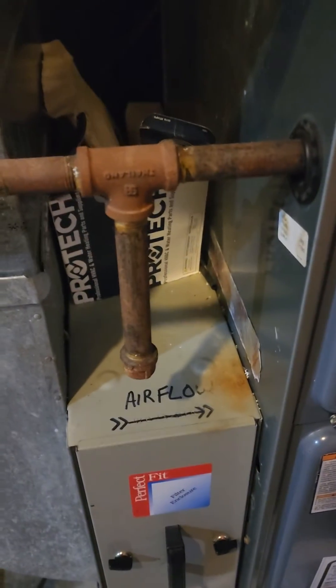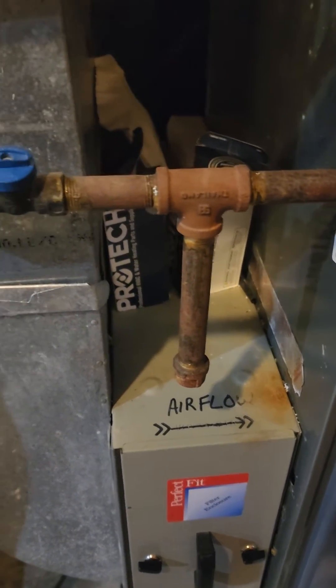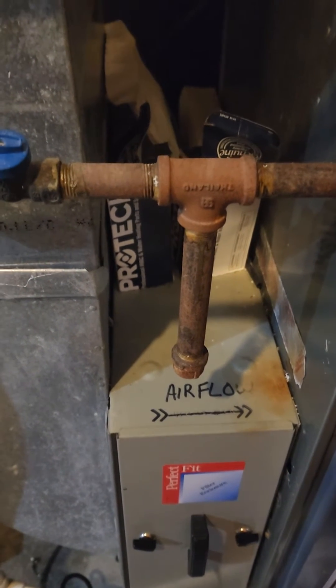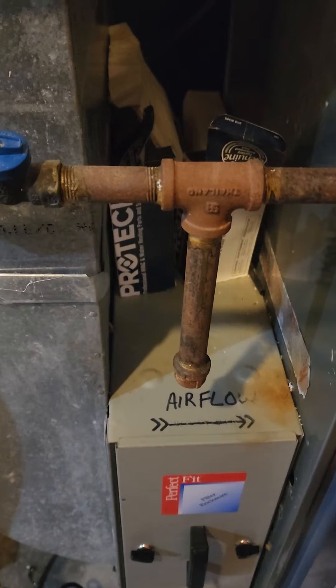We're in a house up in Saratoga County — just something quick to point out, not a huge deal but a little confusing sometimes. This is a drip leg, and it is something that can be located on the gas line anywhere from the earliest point on.